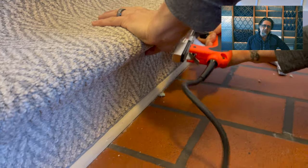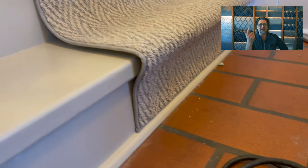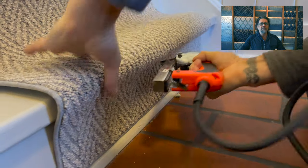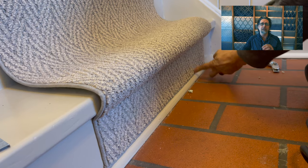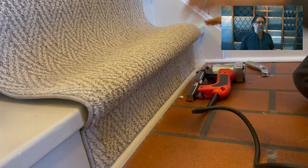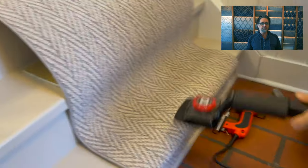We're going to put a staple every inch or two depending on the carpet. With Anderson Tuftex I like it every inch; sometimes two on the ends — I'll pop two in the ends. Then we're going to feel along underneath to see if anything popped out. If it did, we pull that staple and stick another couple in there.